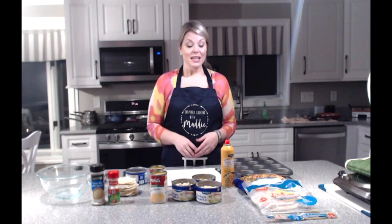Hi everyone, thank you so much for tuning in to this week's episode of Inspired Cooking with Maddie. This week I'm going to be showing you guys how I make my mini chicken pot pie cups.